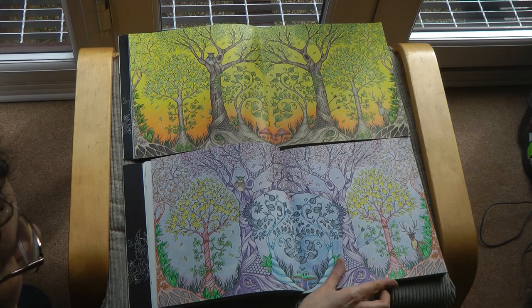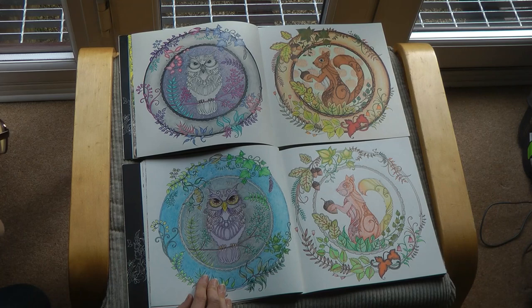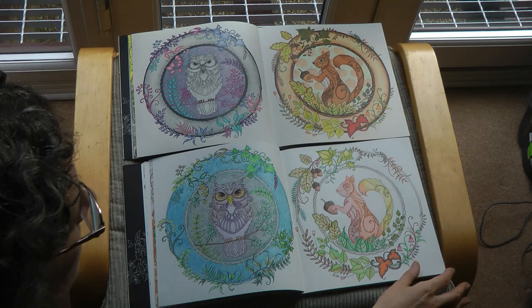Turning over, it's quite a similar colour scheme for the owl - quite cold colours which is rather nice. But this one has the same sort of autumnal colours. I guess these call for an autumnal theme, but we've got no background at all on this one, it's just white, so that's quite interesting.